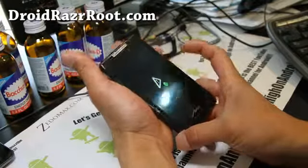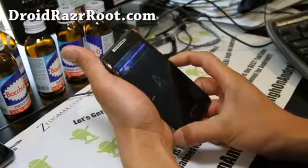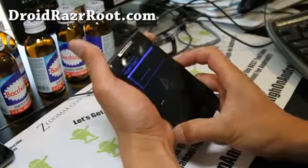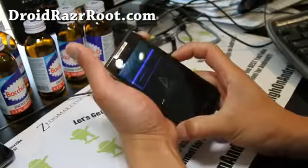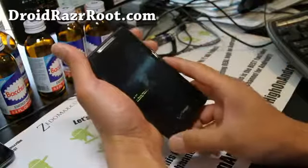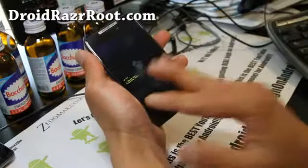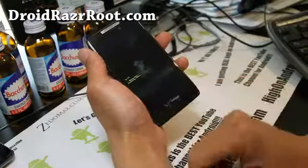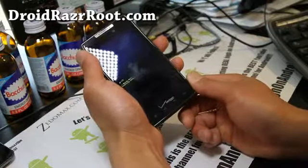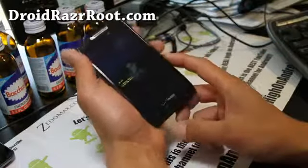So next, what I'm going to do — once you get into it, hold down volume up and volume down at the same time, then choose wipe data factory reset. Hit the power button and go down to say yes. This will basically wipe out your personal data, settings, and apps, but it's not going to wipe out the ROM you're using — it's only going to wipe out the data partition. So it's completely safe to do, but you will lose your data, apps, and settings, but it'll put your phone back into original state.